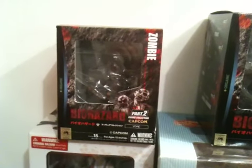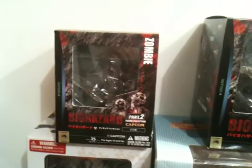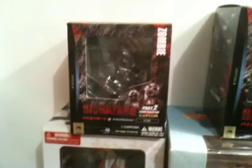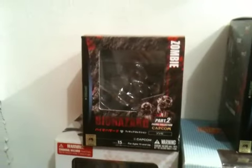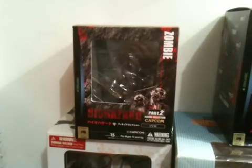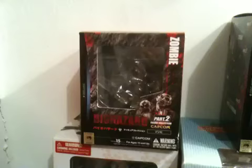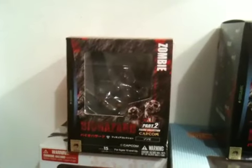Here we have a quick run through of Capcom's Biohazard figurine and action figure line. It's actually equally divided between the Japanese releases by Organic and the North American release by NECA Online Toys.